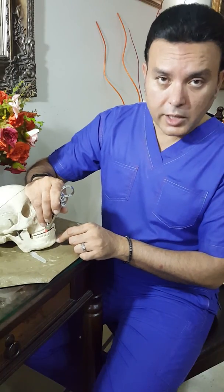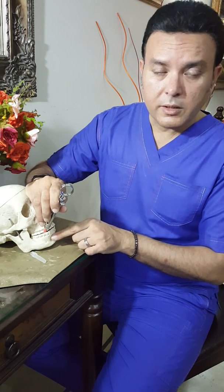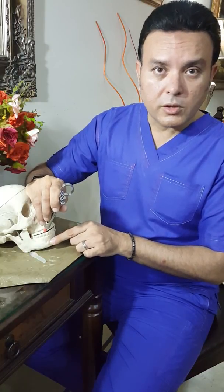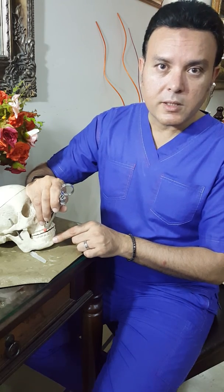Please take this into consideration: if you are trying to work on any of the primary pediatric teeth — including the molars, canines, and incisors — all you need to do on the lower arch is give a mental nerve block, and that would suffice. Thank you.